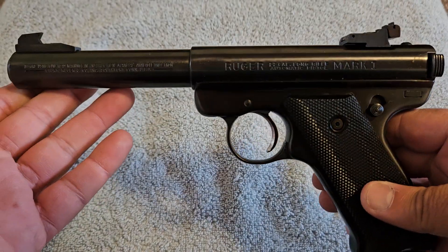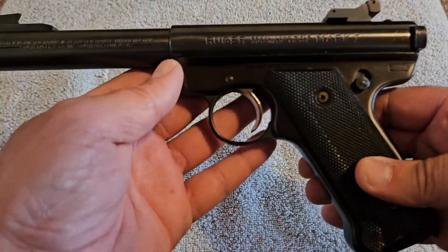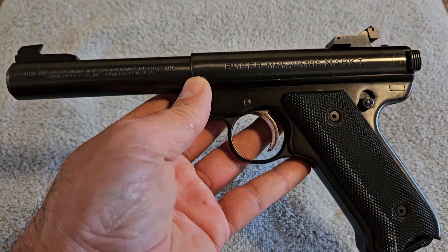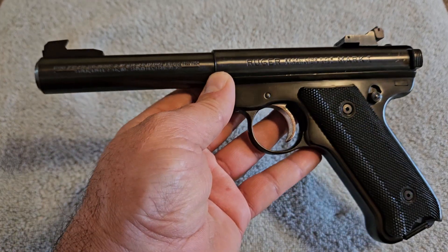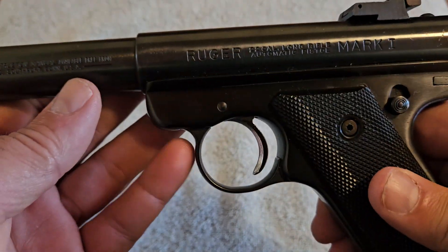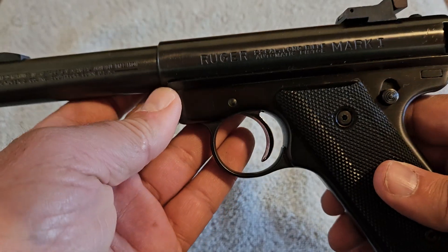This particular example is made in 1979, so it's not young, but it was made towards the end of Mark I production. I always like to get unique stuff — the older examples — and the no-bolt-hold-open thing doesn't bother me.